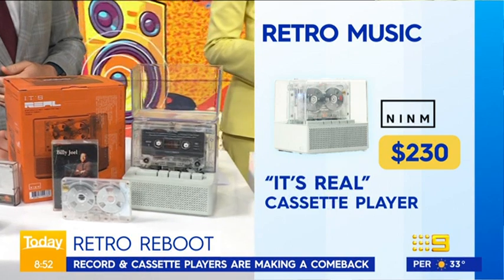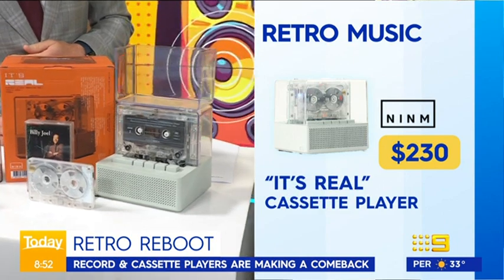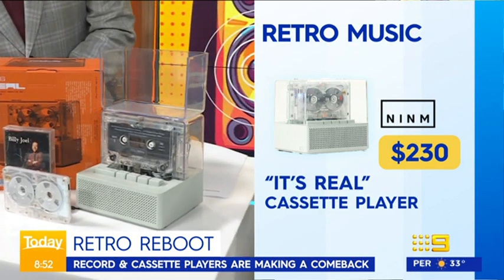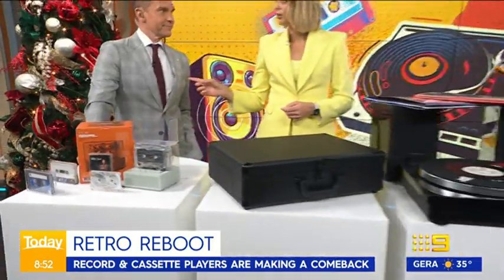You can run your cassettes through it and enjoy the music. You can also audio out into a Bluetooth speaker if you wanted to as well. It's a great little way to dust off that cassette collection which most of us probably have at home.